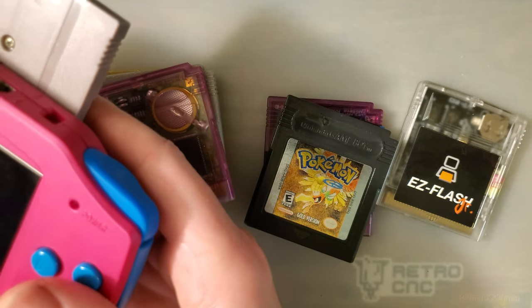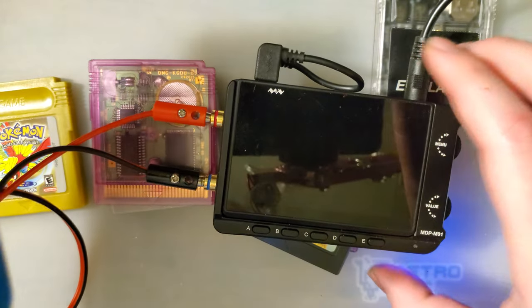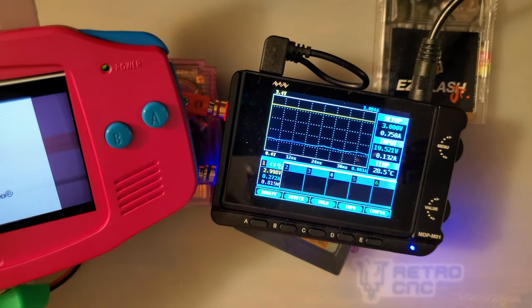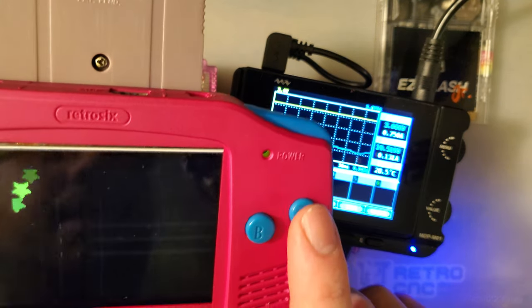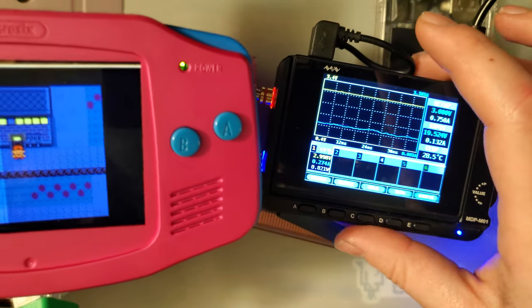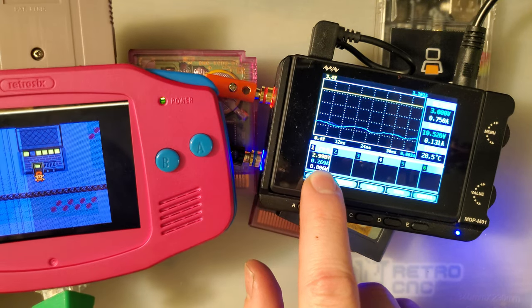It does not support real-time clock, though Alex does make flash carts that do — this is not one of them. This is an MBC5-only cart with SRAM — it doesn't even have FRAM, so it still takes a battery for saves. But it does not use any OEM cartridge parts whatsoever. Unfortunately, that means it's pretty thirsty as far as power goes.